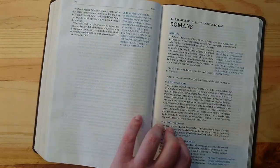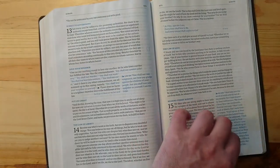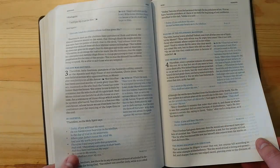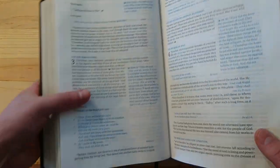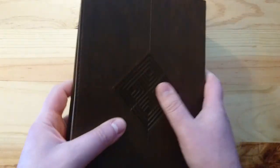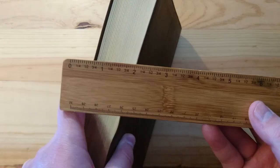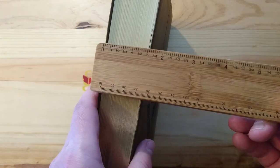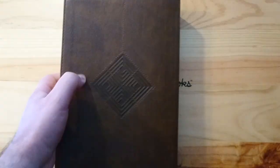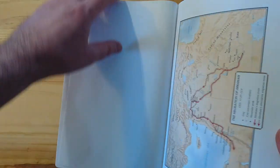If you really like this format and love the New King James, you may even want to get a rebind with this text block. The paper is quite nice — it's thin because it's a thick Bible, but it's not heavy. The actual thickness is about an inch and a half, and there are thicker Bibles out there that people don't complain about.